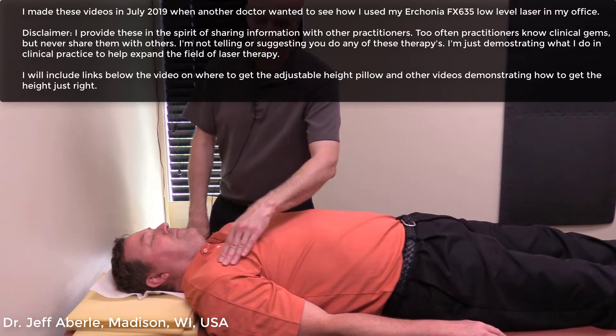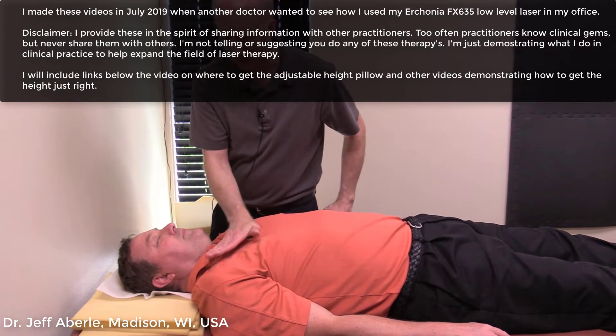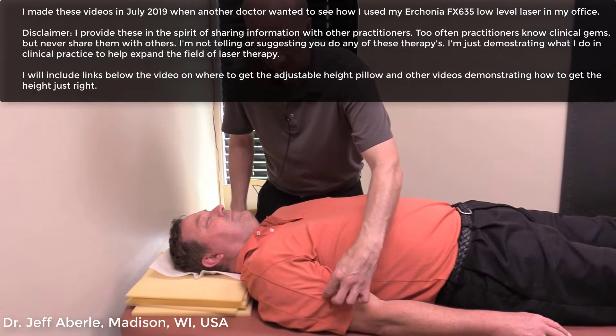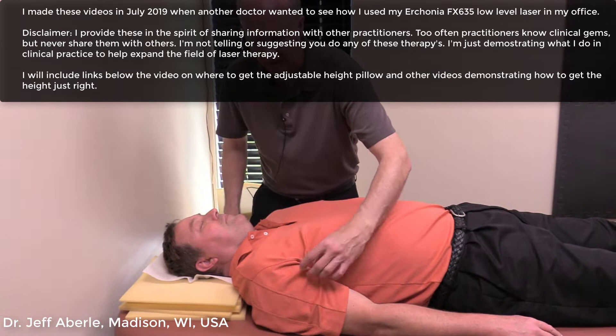The one part on the shoulder I didn't talk about earlier was the front. You've got your pec muscles, your deltoid, and then the biceps, lateral intermuscular septum, tricep on the back, and your coracobrachialis in here.